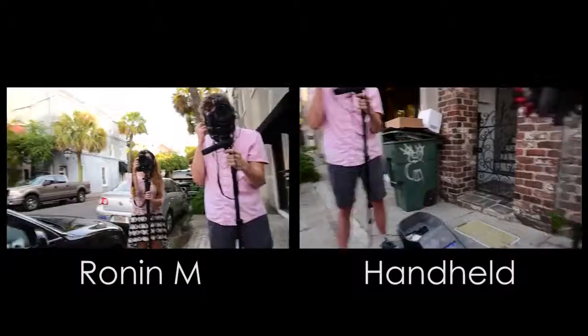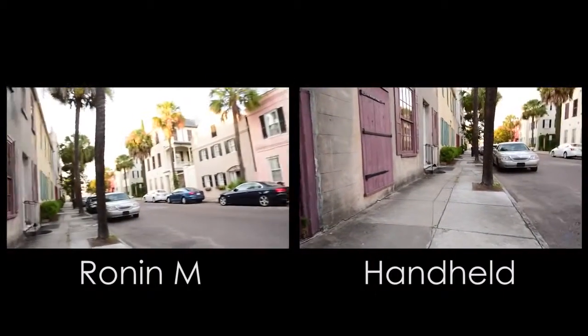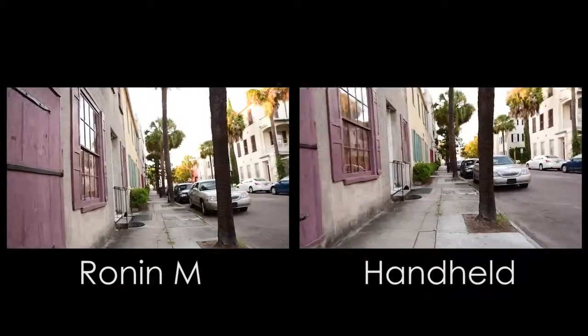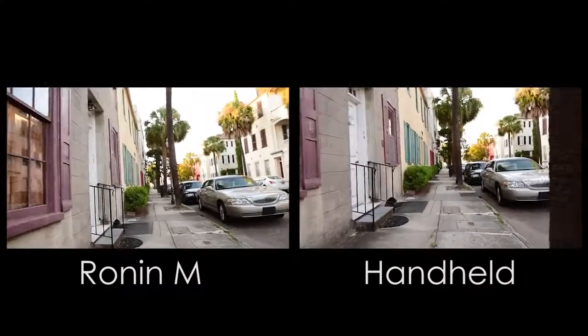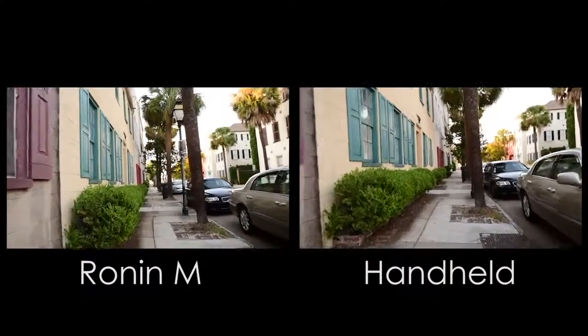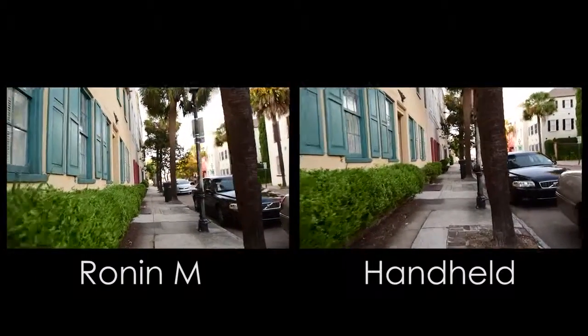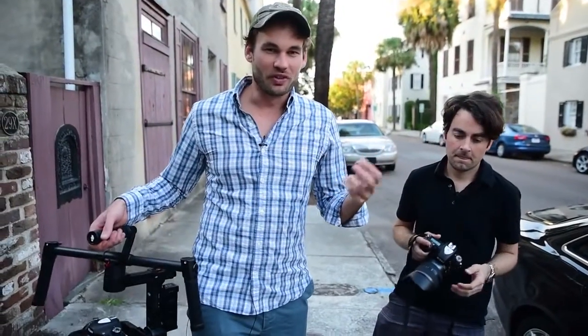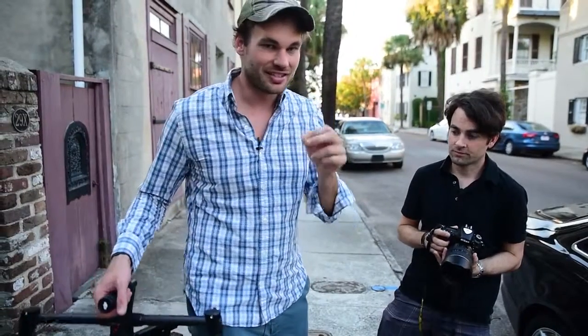We're going to start off really simple — a standard walking shot. We're both going to walk down this road shoulder to shoulder. I'm going to be using the Ronin and you're just going to be hand-holding it, but you have vibration compensation on so it should stabilize things a little bit. Let's see how it looks. So obviously that went really well. The Ronin's working perfectly for a very simple test like this.